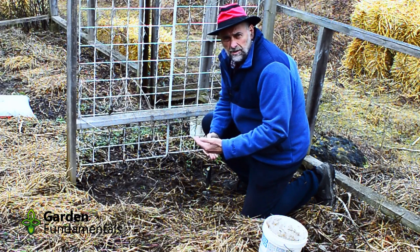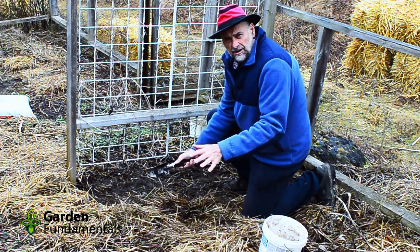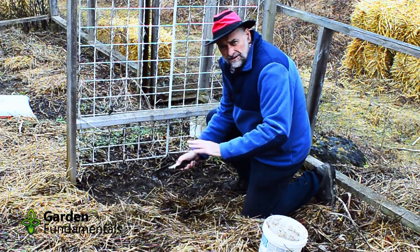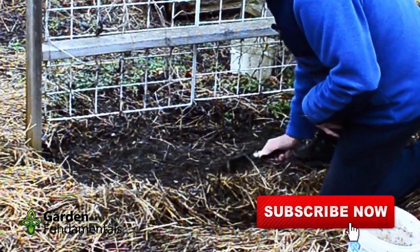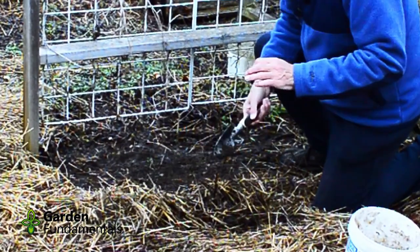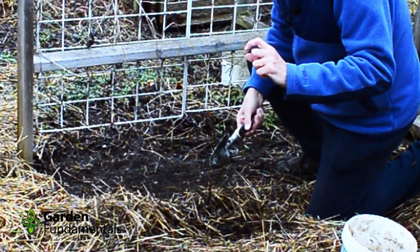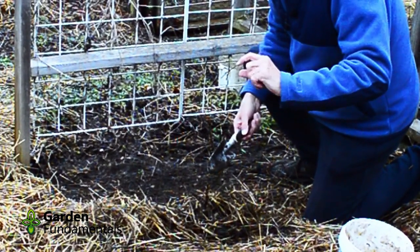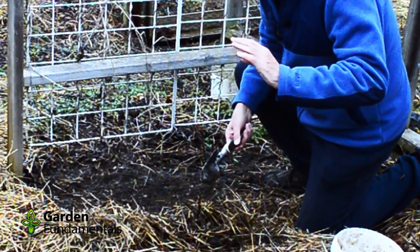Let me show you how to prepare a soil sample so we can do the nutrient tests. First thing you want to do is move away any mulch, because that's going to get in the way. Now I'm going to remove about two inches of the top soil — we don't want to measure that. We want to measure where the roots are, so let's get rid of the top two inches and then use the soil below that.